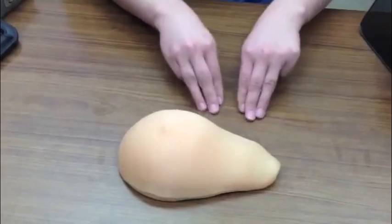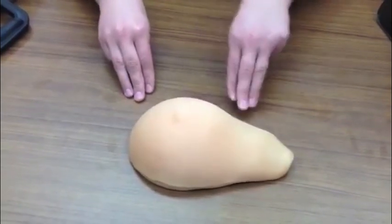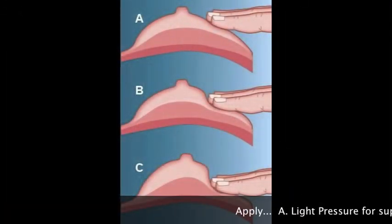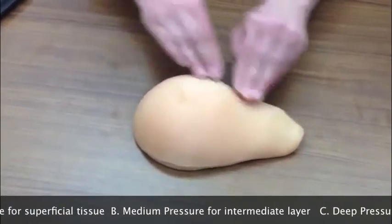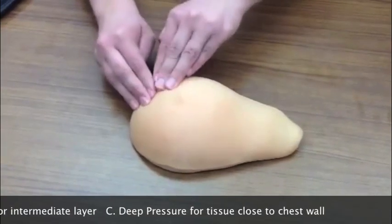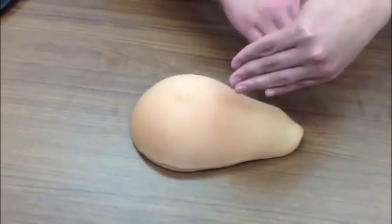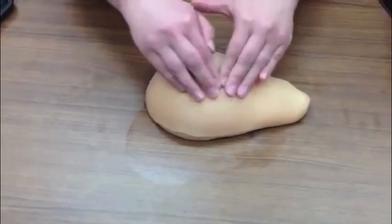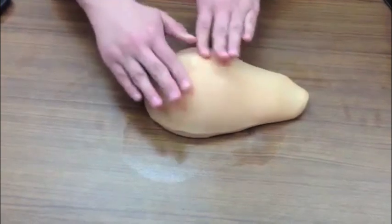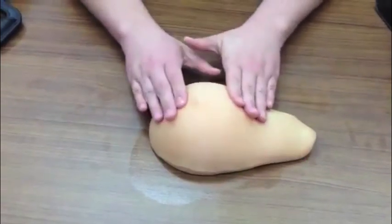Go down in small circles feeling all the breast tissue. I usually use one hand doing light pressure and the trailing hand doing a little bit deeper pressure, going back and forth to cover all of the tissue. In a patient with very large breasts you can use one hand to scoot the breast aside to access the tissue, going back and forth until you reach about the mid-nipple line. Last but not least, feel around the nipple and do a little bit of squeezing to see if you can express any abnormal discharge.